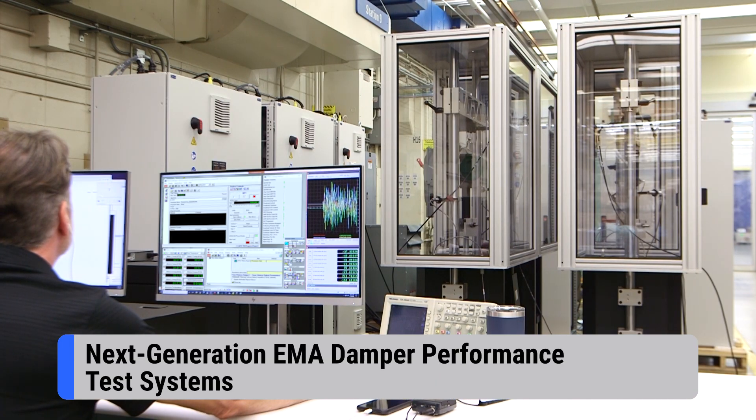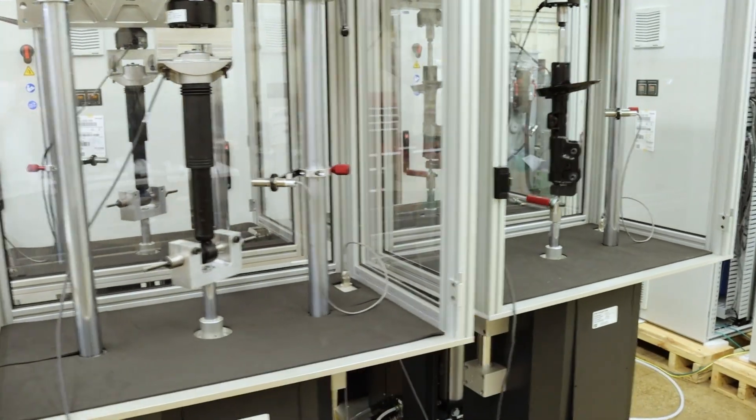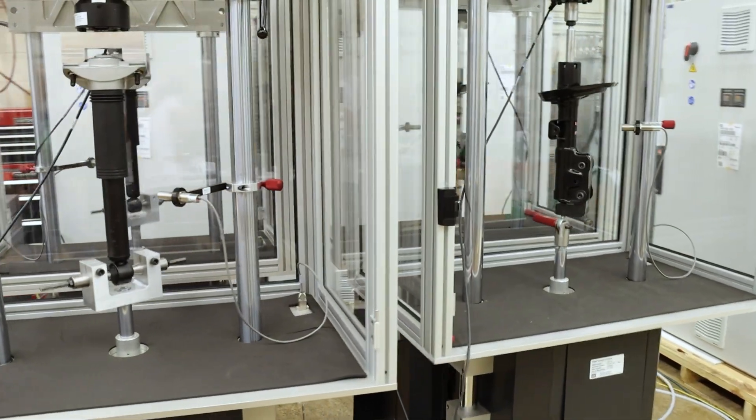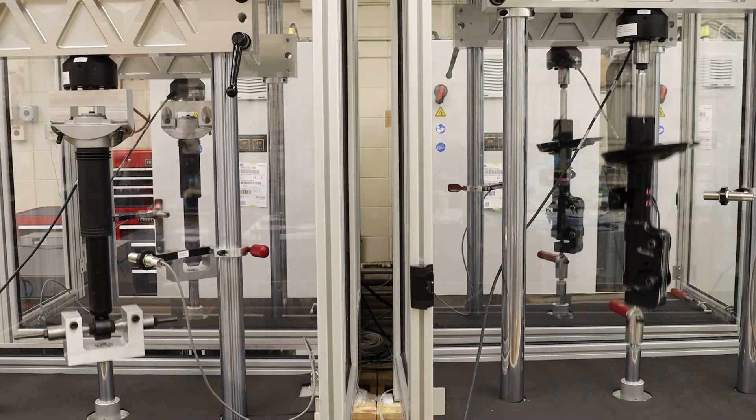MTS EMA systems are renowned for high fidelity damper performance testing and characterization. Featuring highly responsive linear electric actuators, they deliver the superior capabilities and data accuracy that damper manufacturers and vehicle OEMs demand.